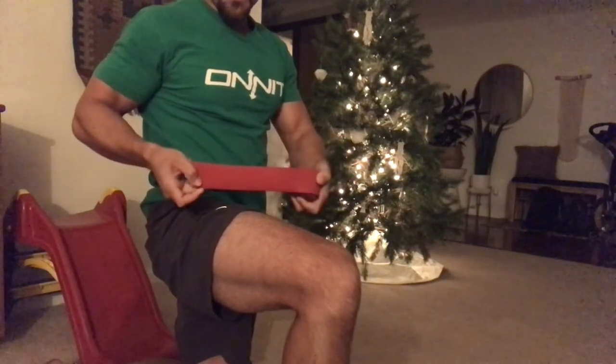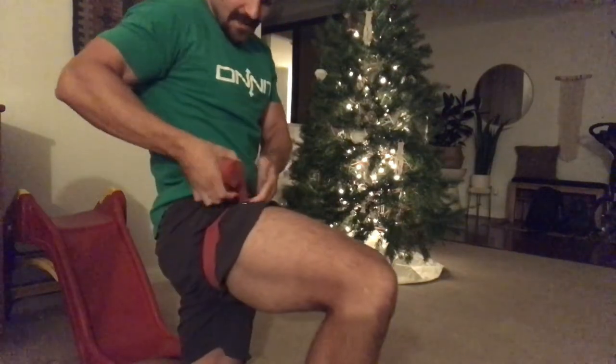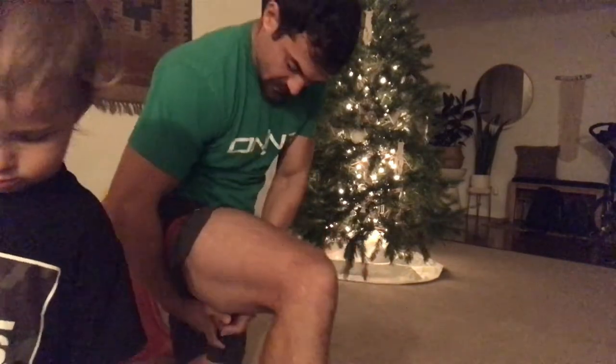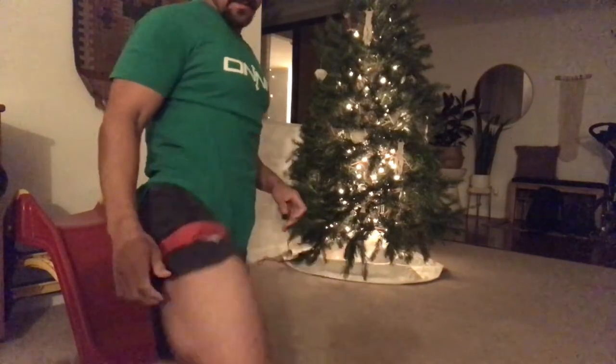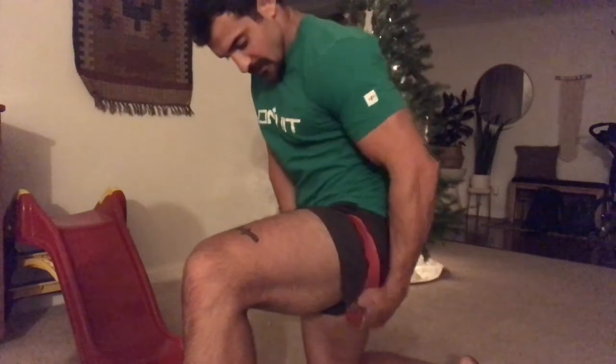First I'm going to show you how to wrap your leg using this voodoo floss band, which you can buy on Amazon, to do blood flow restriction squats. I'm not going to do them that tight because I think it might kill me. You just wrap them at the proximal end of the leg, very close to the hip crease. How tight you go depends on what you can stand and how many reps you're going to do.